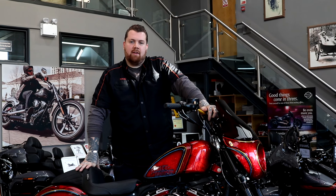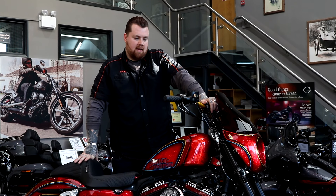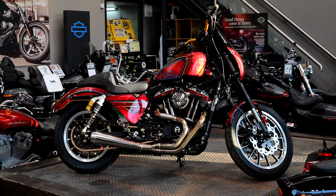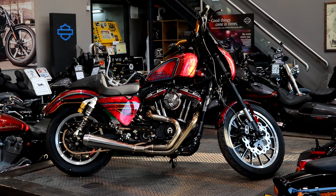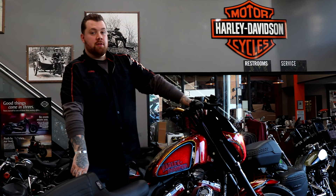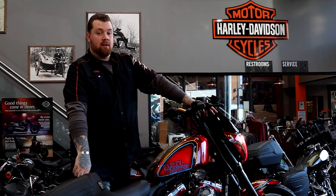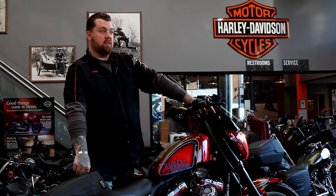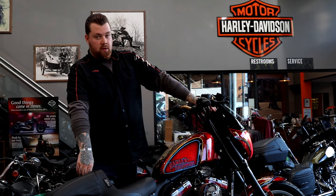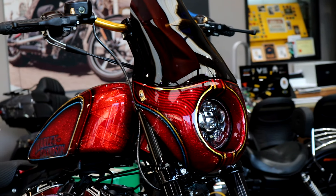Here we have this year's King of Kings entry for Sycamore Hardy Davison, which is called El Ganador. This year with the King of Kings competition we were given a criteria of using a Sportster as a model with an unlimited budget and no categories to work to. We decided to go for a club style Sportster with a nod to the original FXR club style bike, working along the lines of using performance and style in the build.